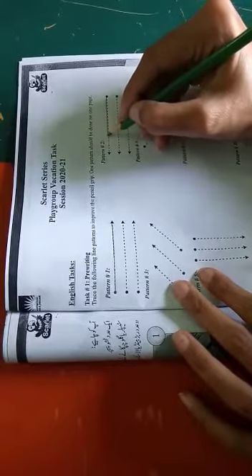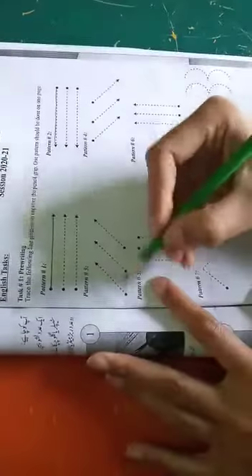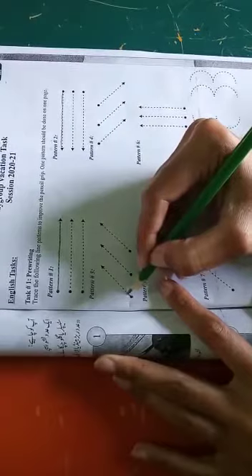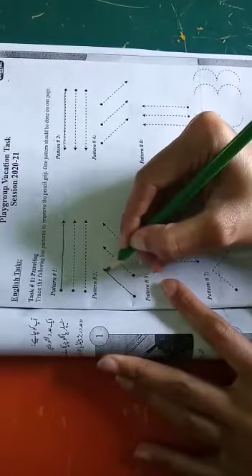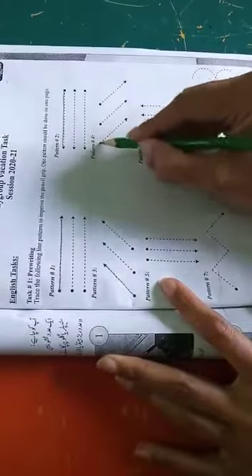Now just move to the next pattern three. Put your pencil on your dot, then move to your arrow side like this. Now pattern four — put your pencil on your dot and move to your arrow side.